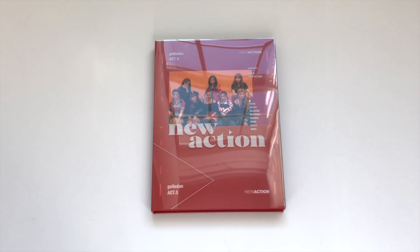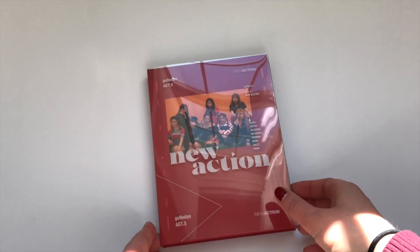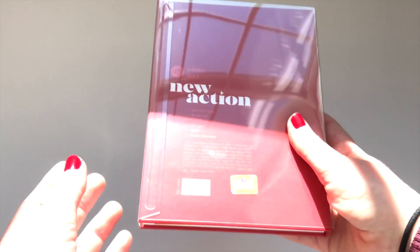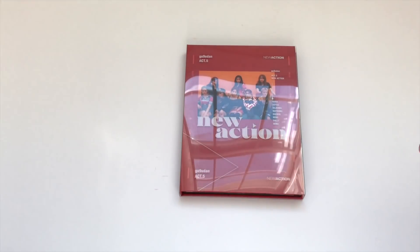Hey guys, it's me here and today I'm going to be doing an unboxing of Gugudan's Act 5, their new action. I believe this is their third mini album, but for Gugudan I always go by their acts for their albums.